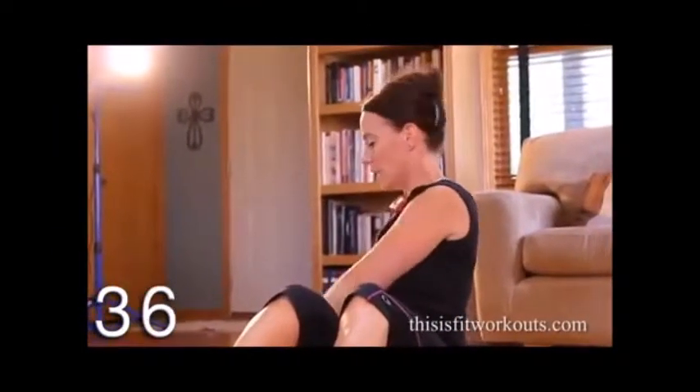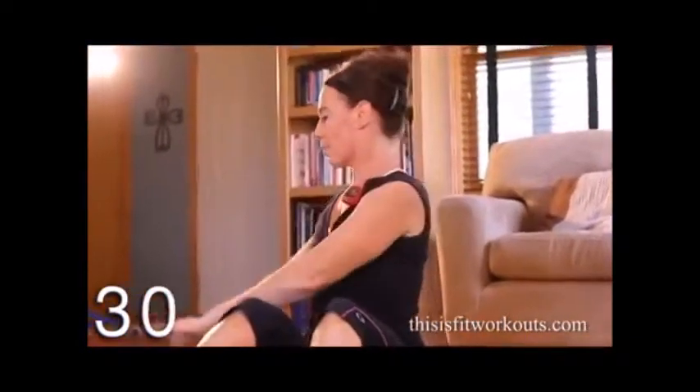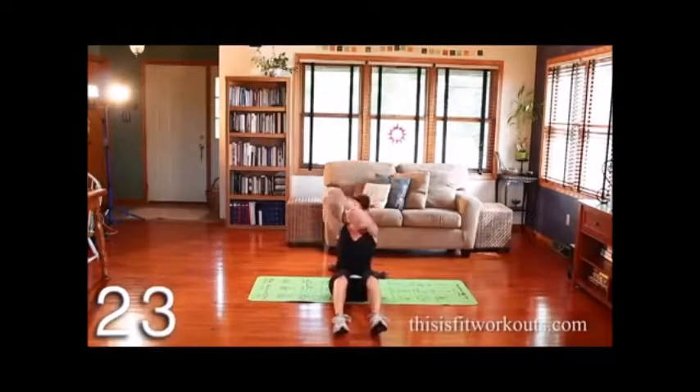It might help to hold a towel or something here — I prefer not to. The further back you hinge, the harder this will be, so you're engaged the whole time. If you sit up straight, you're still going to work your obliques with the rotation. The best way to get your obliques is to rotate.